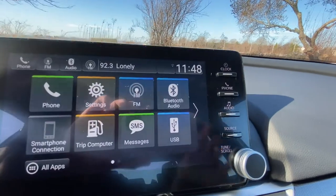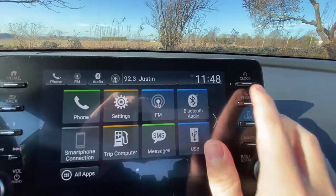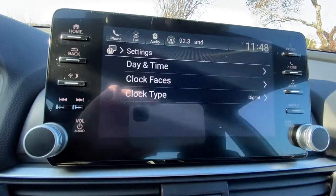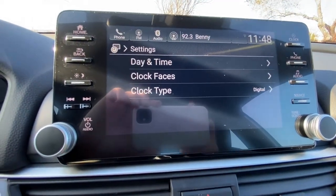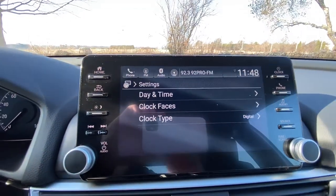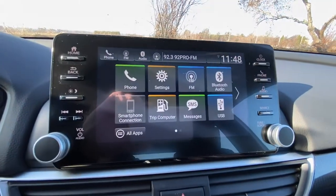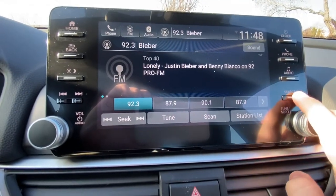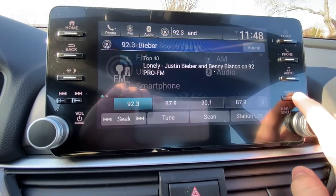On the right-hand side you have some buttons — you have clock. If you click clock it brings you to the clock face, and from there if you click settings on the clock you can change the day and time and the type of clock face. If you click audio it'll bring you right to the radio, and source will also change your radio source.